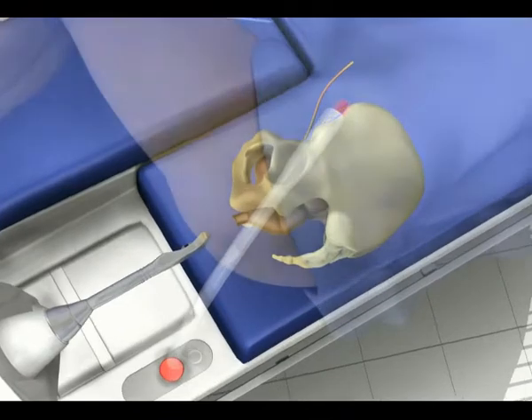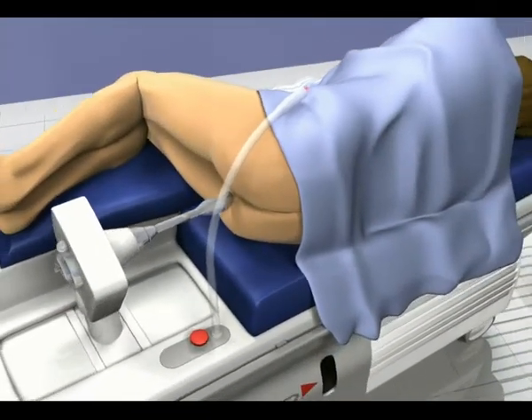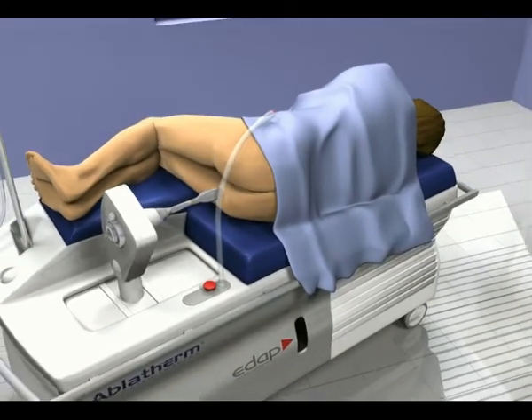The treatment then continues, lasting between one and two and a half hours depending on the volume of the targeted area.